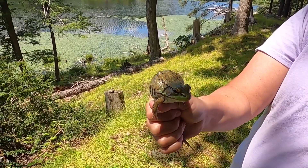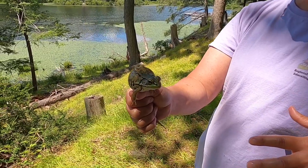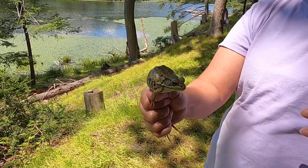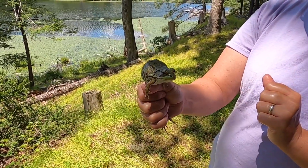Green frogs are very, very common. They can be tadpoles for as much as two years if they're in a pond or a lake, which is different from some frogs. Some frogs will be a tadpole and then get their legs in the same year — a wood frog is a very good example of that, with a quickly evolving metamorphosis.